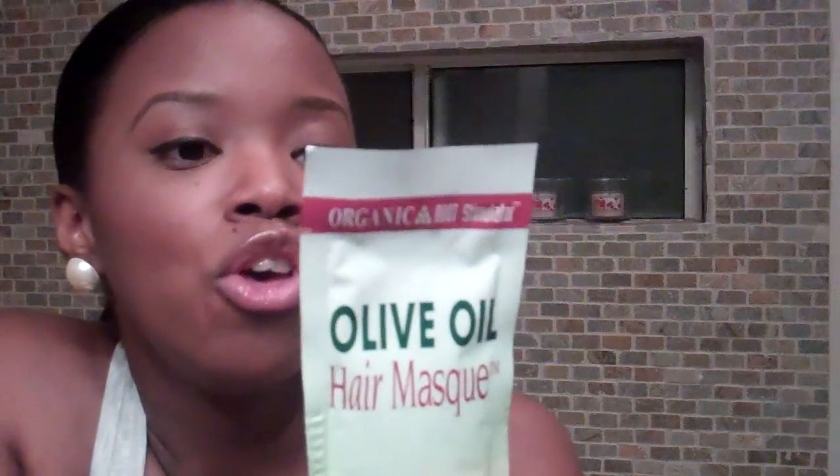The Olive Oil Hair Mask says 'Intense Treatment for Heat and Color Damaged Hair.' I don't know how it's going to work on my hair yet — I have not tried it before this video. This really wasn't a review video; I wasn't told to review this. I just really want to try it out, and receiving this in the mail was a surprise.